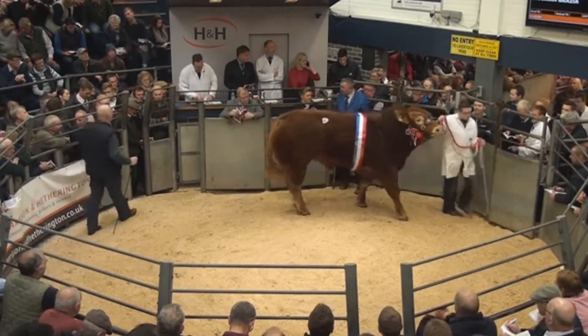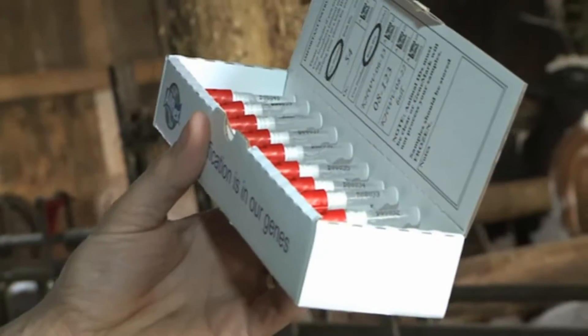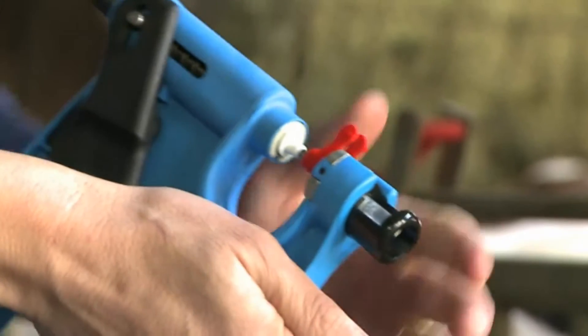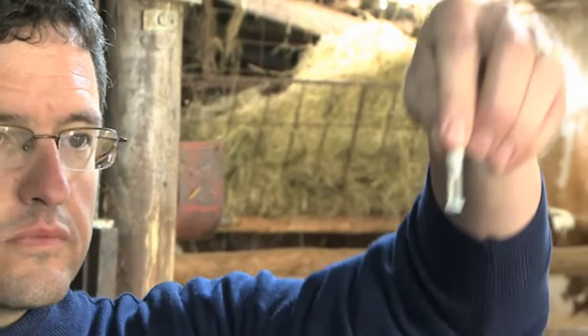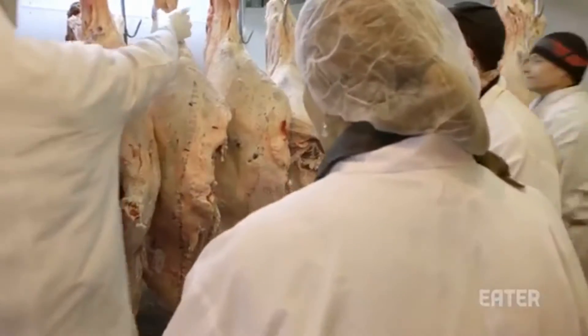Then you need to get a tissue sample from the animal you want to clone. For living animals, you can get a tissue sample using a tissue sampling unit. For dead animals, you can get a sample of the meat.